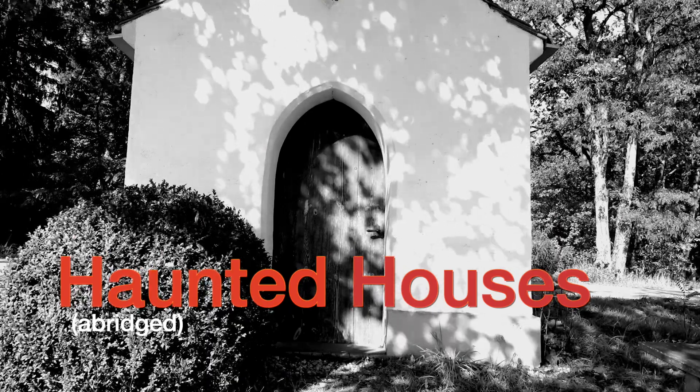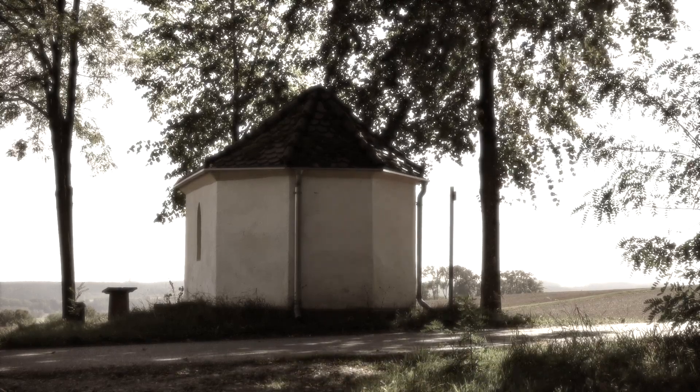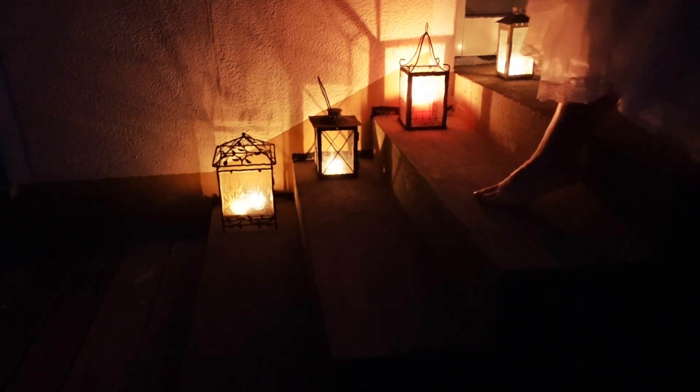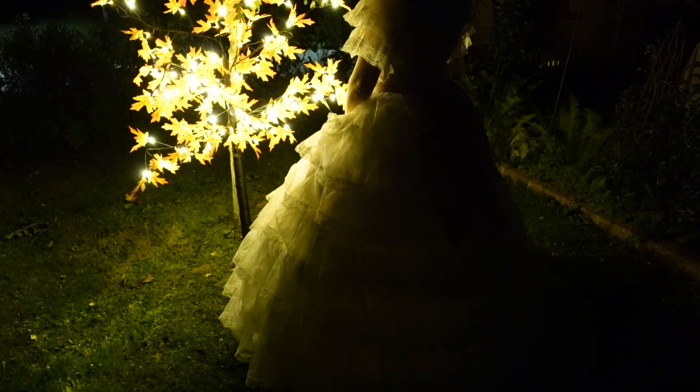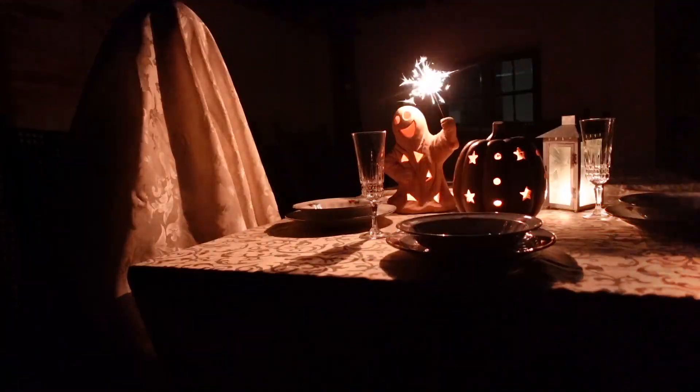Haunted Houses. All houses wherein men have lived and died are haunted houses. Through the open doors, the harmless phantoms on their errands glide, with feet that make no sound upon the floors. We meet them at the doorway, on the stair, along the passages they come and go. Impalpable impressions on the air, a sense of something moving to and fro. There are more guests at table than the hosts invited. The illuminated hall is thronged with quiet, inoffensive ghosts, as silent as the pictures on the wall.